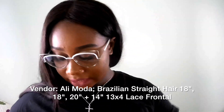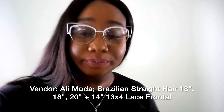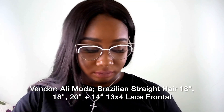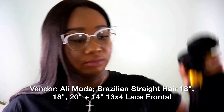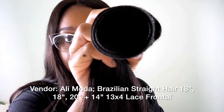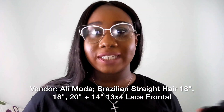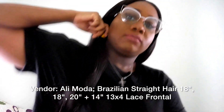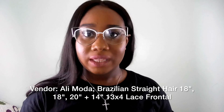And this is the 20-inch bundle. You can already see — I can't even tiptoe high enough to show y'all where this ends on me.